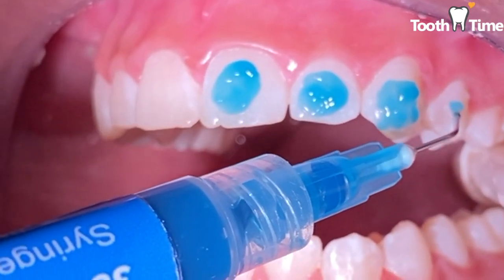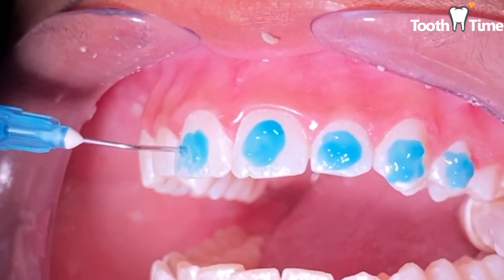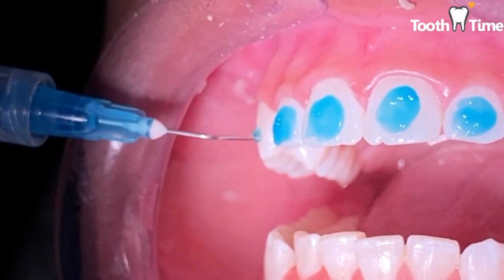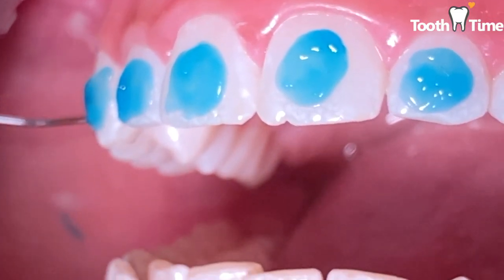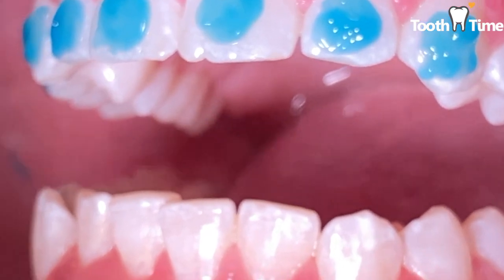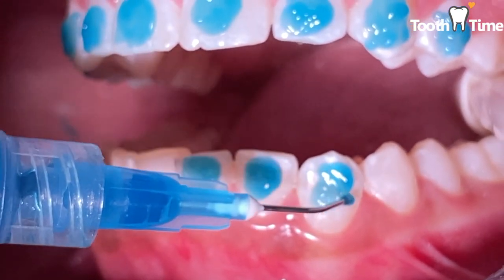What the blue etch does is it makes the tooth chalky, so when we blow air and apply the bracket it's gonna adhere a lot tougher and get good retention. When they put the blue shampoo on your teeth and wash it off, it does not taste good — it can taste really sour or tart. You just have to make sure you get your mouth rinse afterwards, stay open, and make sure that area stays really dry from there on out.